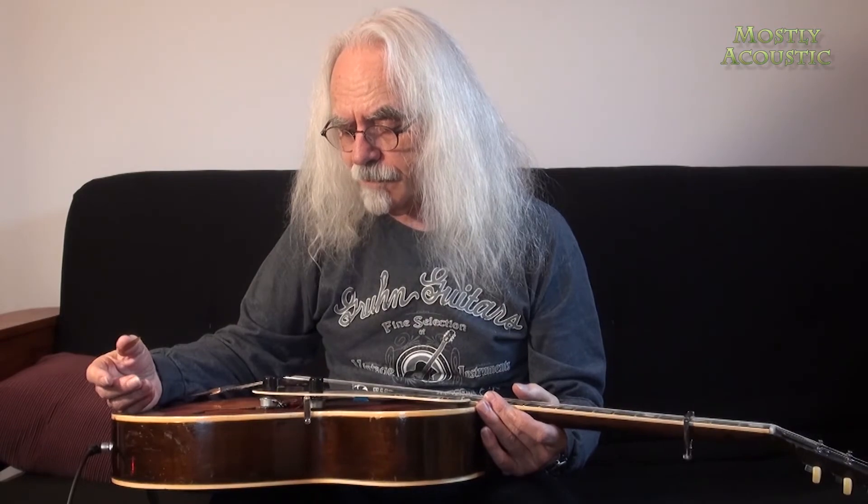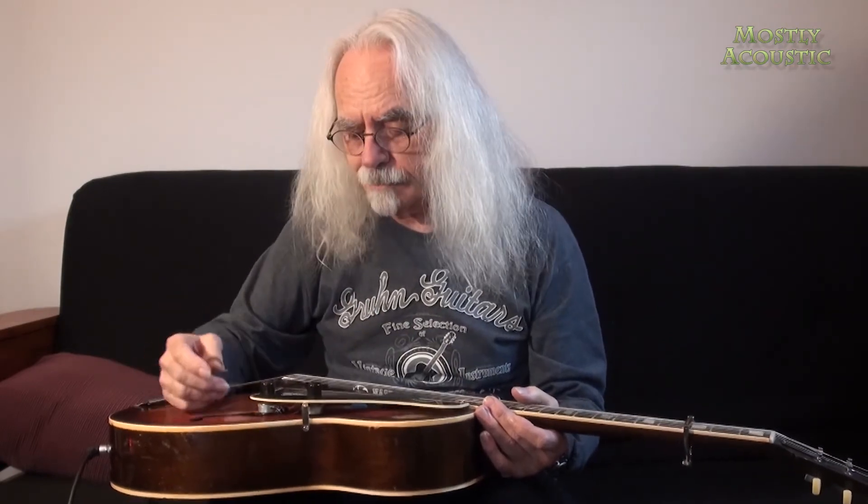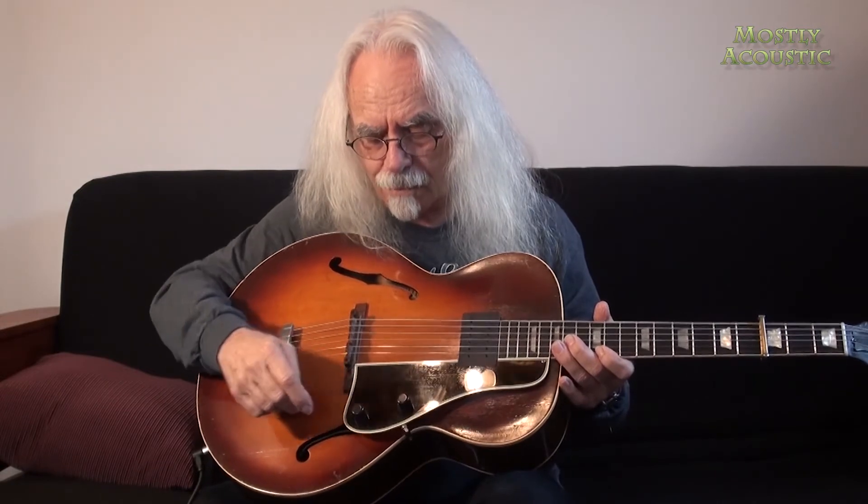Do yourself a favor — go find an old archtop, one that plays well, and put one of these Krivo pickups on it. If you want, go ahead and put a pickguard on it with your tone and volume knob, and you'll be one of the coolest people walking down the street. Thanks for tuning in to Mostly Acoustic — this is your old buddy Michael Reno saying, go find something and do something with it. See ya!